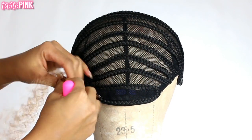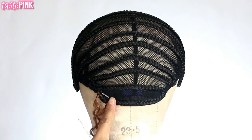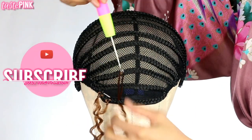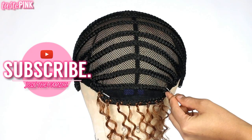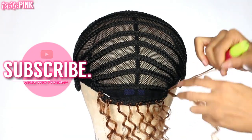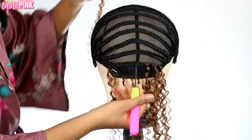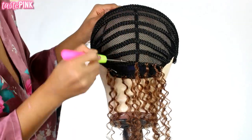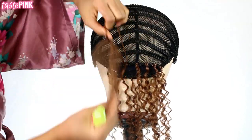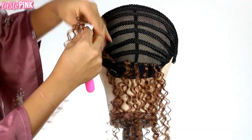Since I never made a unit with this particular texture, there's a lot of trial and error, and that's what I love about the creative process — it keeps it fun. For the first row, I knotted the hair about three to four times, but the knots were slipping more than I'm accustomed to, so I tried four to six knots. I think six knots is actually the best.